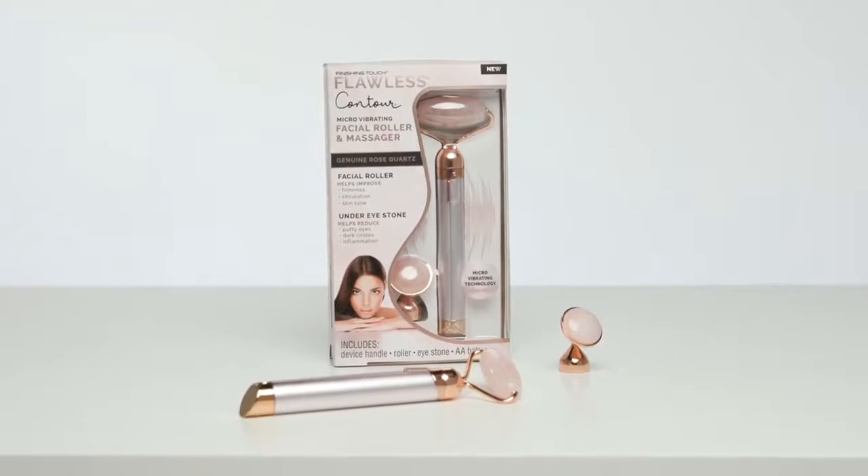First, let's look at the Flawless Contour kit. The kit comes with the rolling massage head already assembled onto the handle, and a separate under eye press. Both contour massage heads are made of authentic natural rose quartz mined in South Africa. Quick note: rose quartz has been used in beauty ceremonies for centuries because it feels cooler than other stones, including jade.